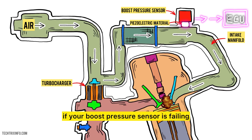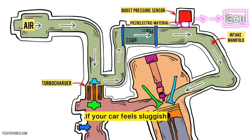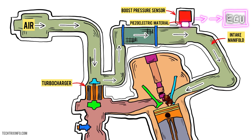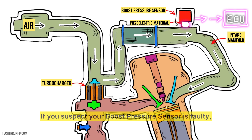So how do you know if your boost pressure sensor is failing? Here are some signs to watch for: if your car feels sluggish or has reduced power, if the check engine light comes on, if you notice your fuel efficiency dropping significantly, or unusual engine noise such as knocking or pinging during acceleration.